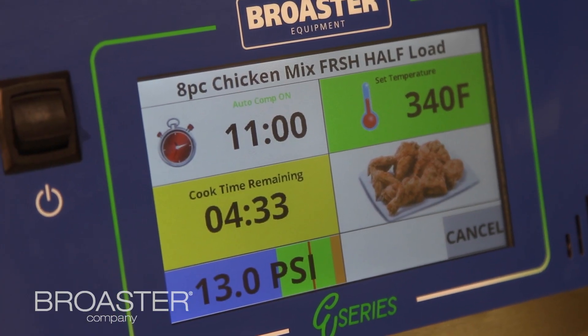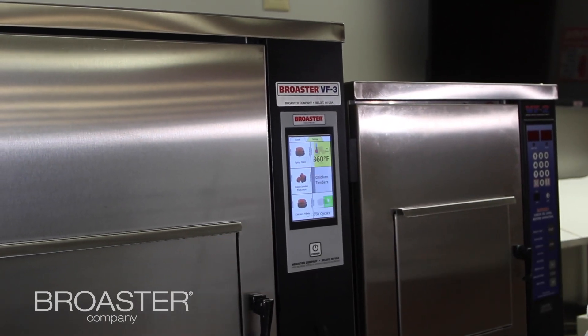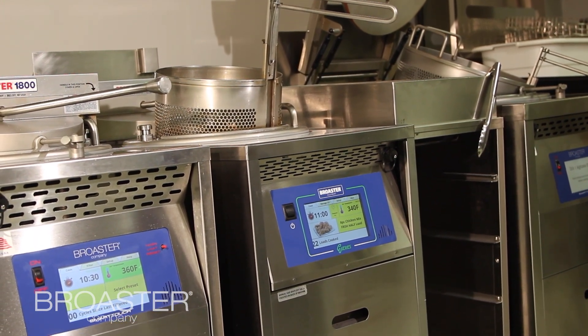The Smart Touch Controller is Broster's proprietary controller used on their pressure fryers and, more recently, their ventless fryers. It's really similar to a smartphone with one-touch buttons and is easily programmable, which reduces the time needed to teach and train someone on how to use it.